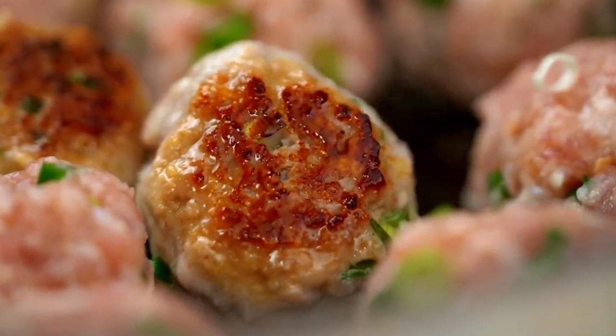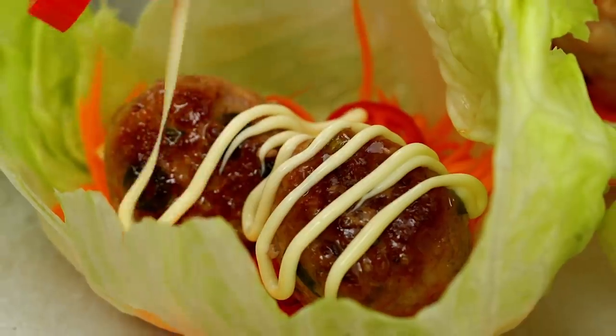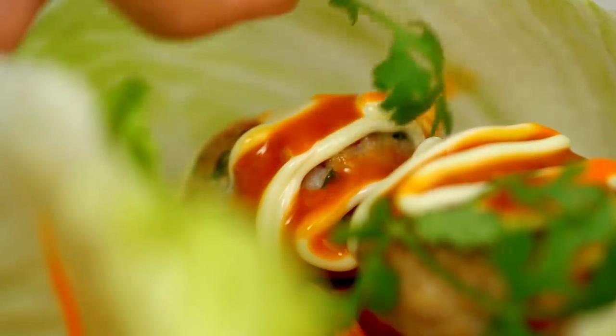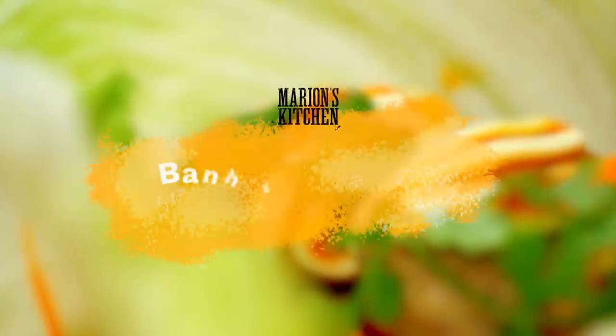Fat, juicy meatballs slathered in mayo and spicy sauce. We've got some pickling going on. We've got some lettuce cups going on. These are my Banh Mi Meatball Lettuce Cups.